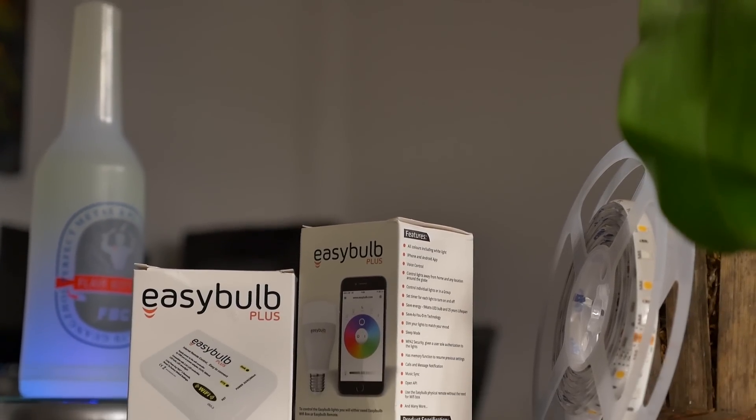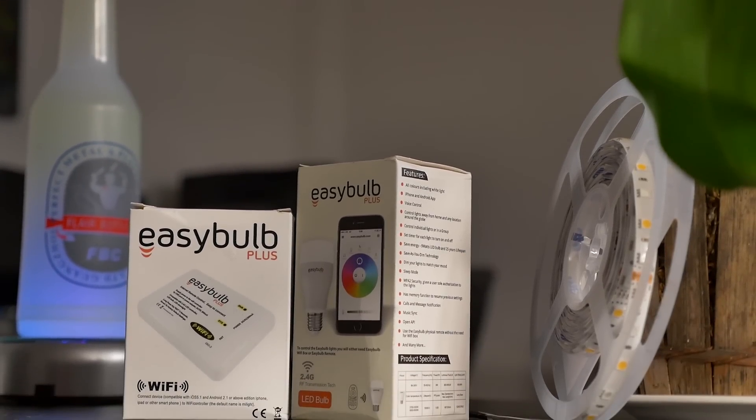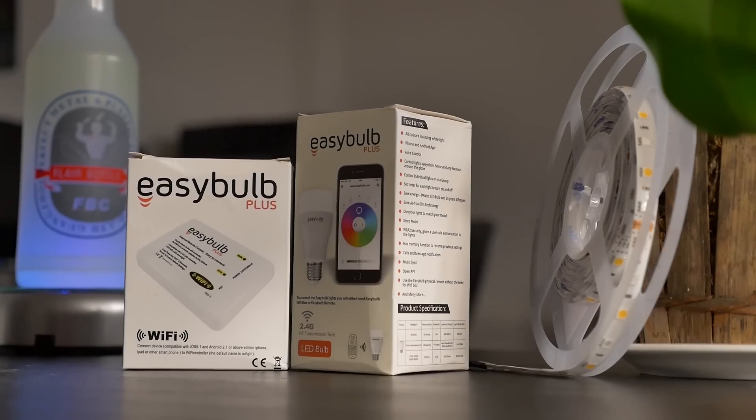Here we have the EasyBulb Plus, WiFi box, and LED strip, but we will only be talking about the LED strips in our setup tour video.